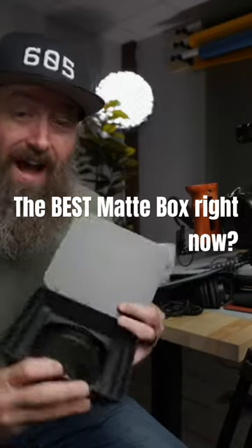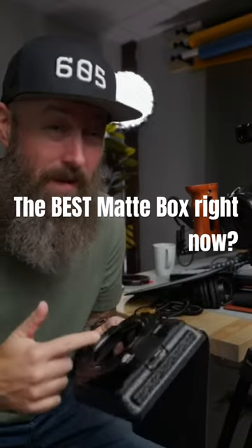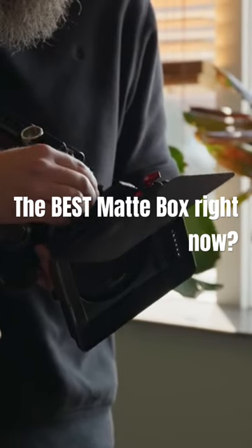I got my hands on the super versatile Iger matte box from Freewell, and I think honestly this might be one of the best matte box options for your GH6 cinema rig, or really any cinema rig that you might be building.